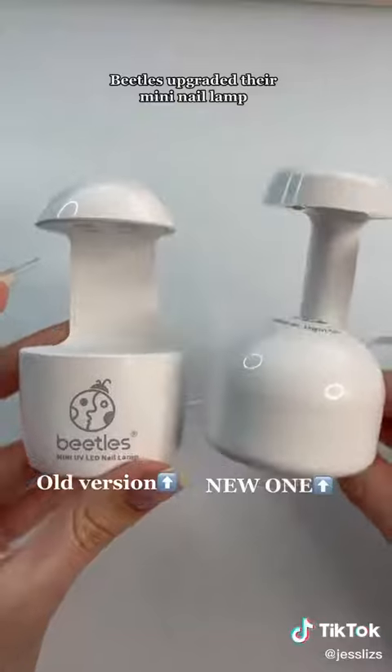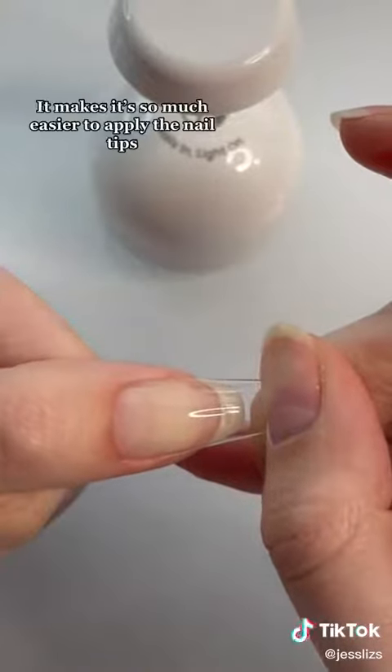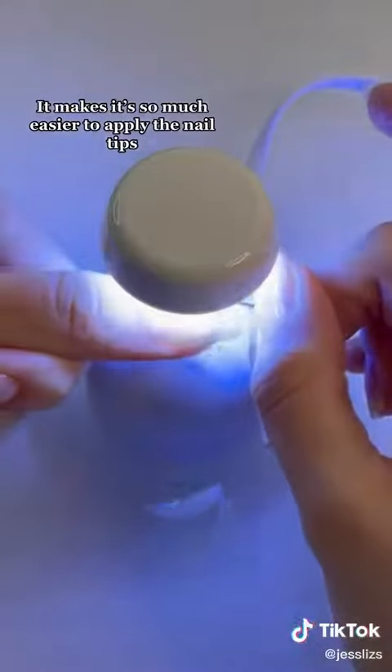Beetles upgraded their mini nail lamp — it has a sensor now. It makes it so much easier to apply the nail tips.